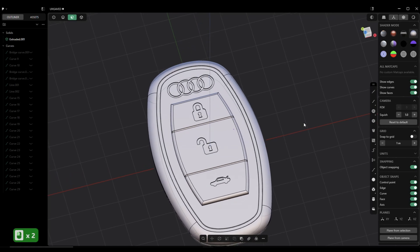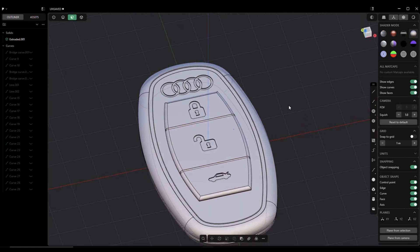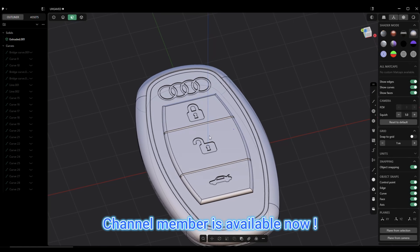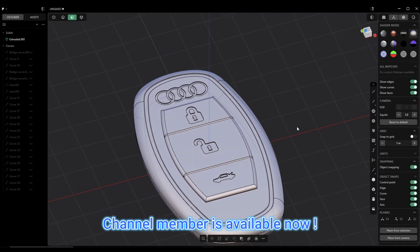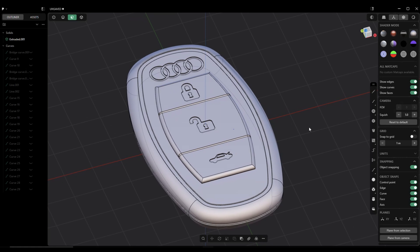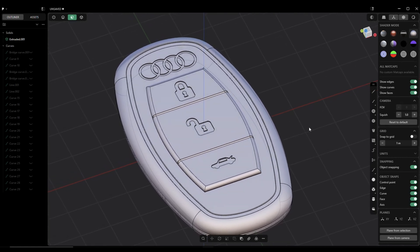And then we have our key fob. I'll make the files available — the logo and these button logos — so you can go and make this for yourself. Anyway, that's how I modeled the key fob. Hopefully you learned something and had some fun. That's it for me — thank you so much for watching. I'll see you guys in the next video.